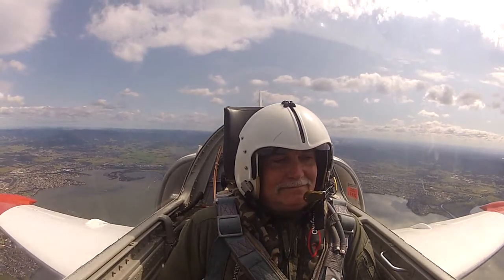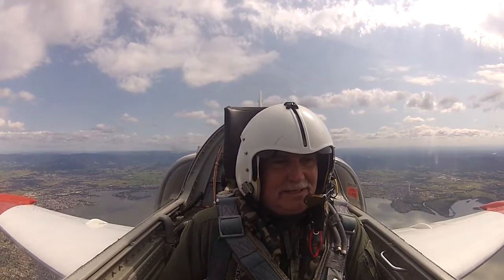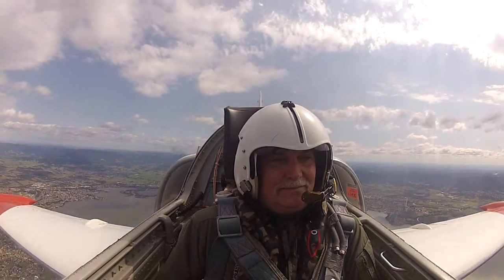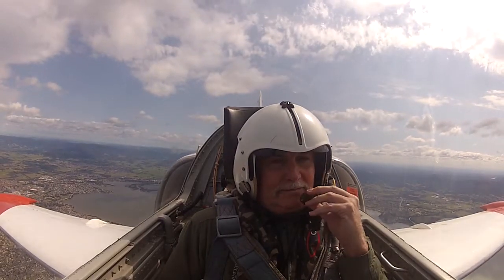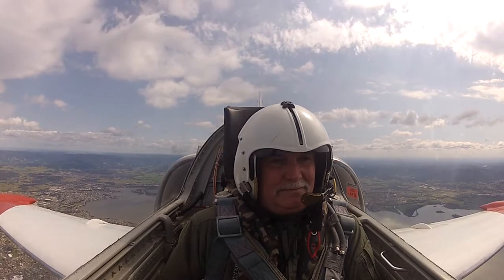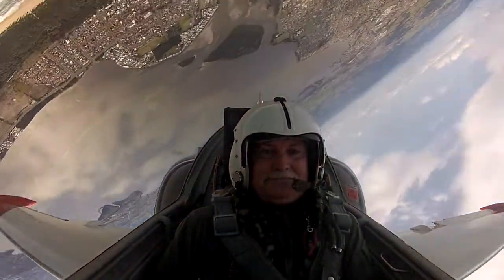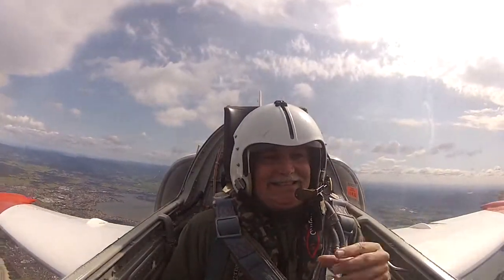Okay, there's 3,500. I'll level here, pull the power back slightly, and show you what an aileron roll is. That's simply taking the aircraft and rolling around its longitudinal axis. That's to the left.